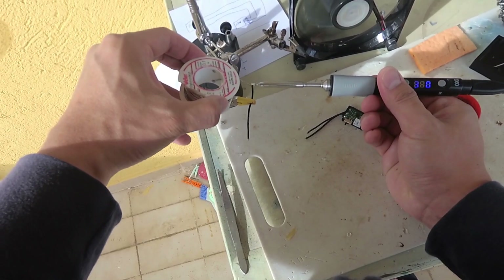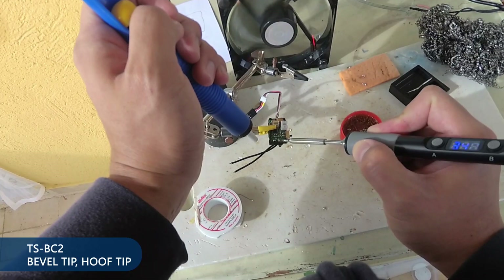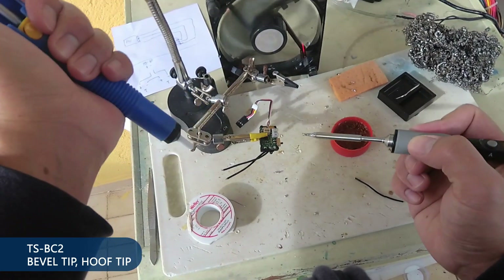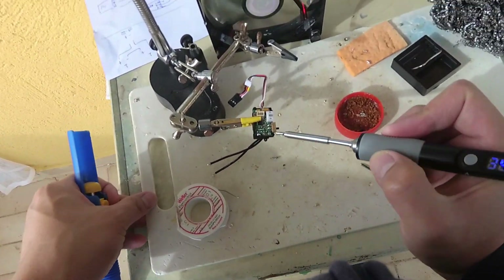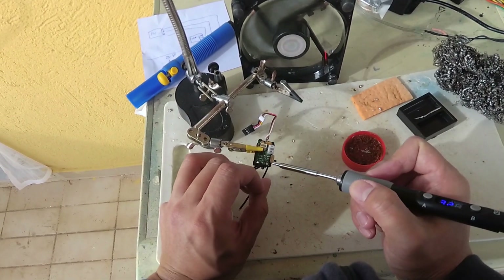Now I'm gonna go and solder something to see if it is any good.